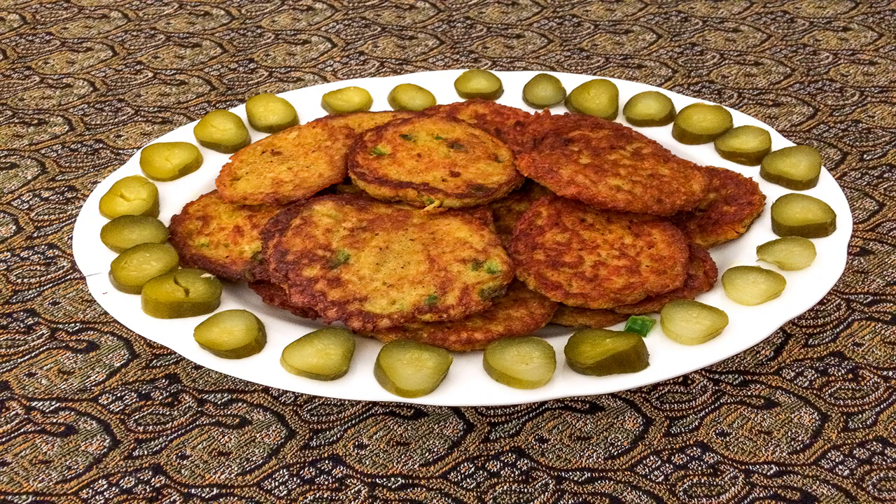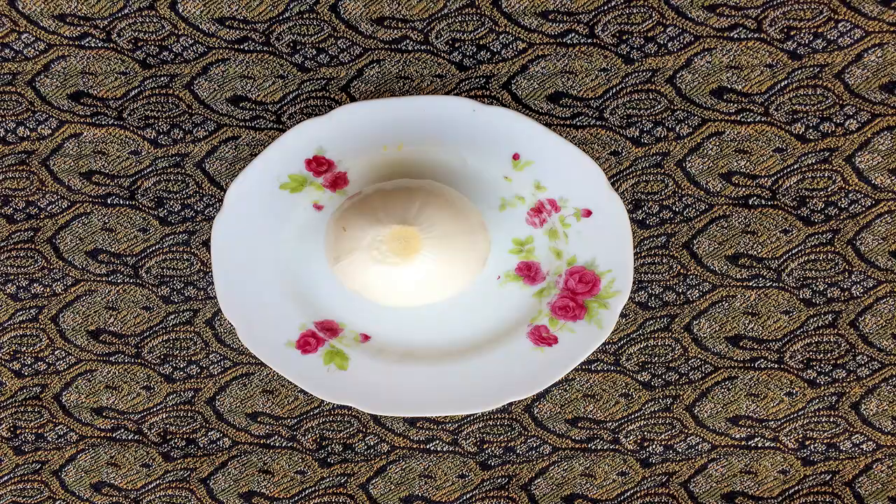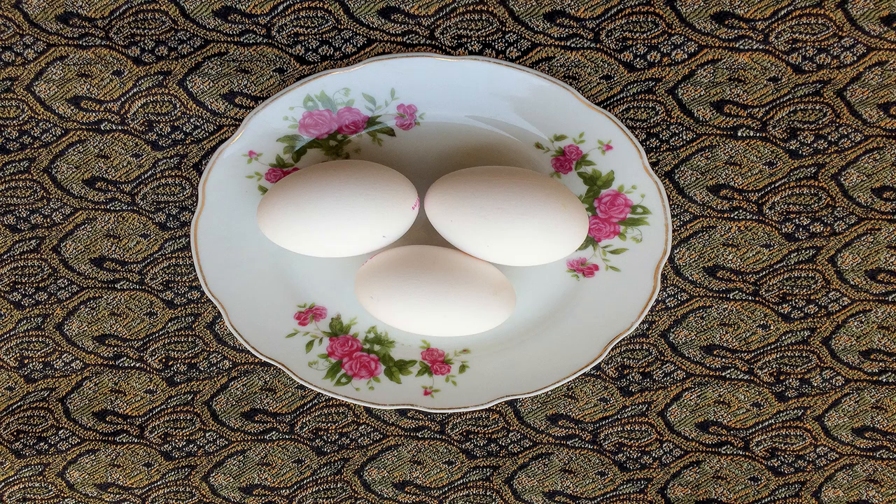Hello everyone and welcome to my channel. On this episode I'm going to share with you an Iranian food recipe known as kuku sibzamini. So stay tuned! For making this delicious food you will need one big onion and three eggs.